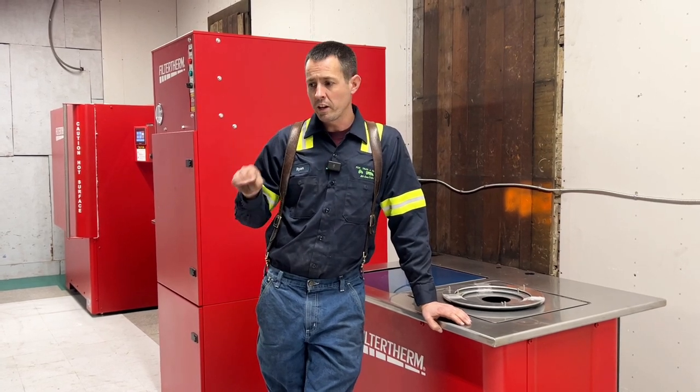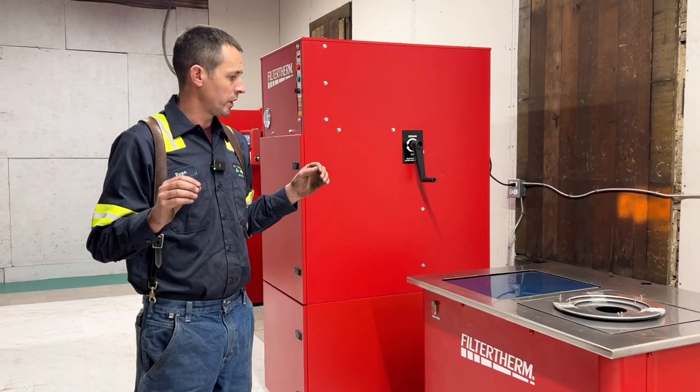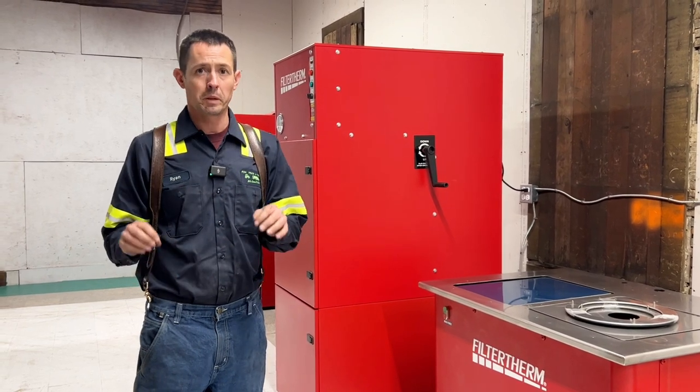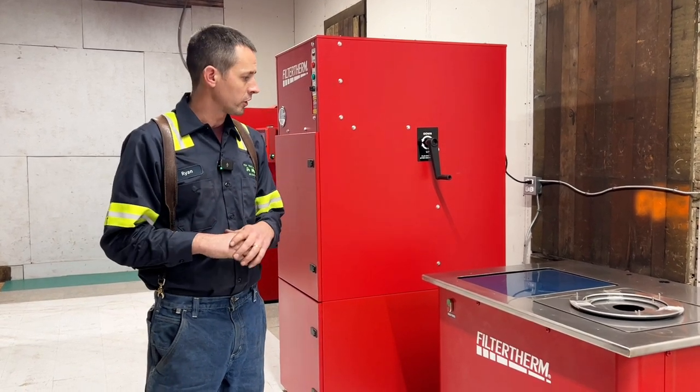Hi everybody, welcome back. Ryan here once again. Standing behind me here is some new equipment we just purchased for a new business venture. We've started to branch off and basically start a business specializing in emissions issues — DPFs, DOCs, SCRs, sensors, all that good stuff.